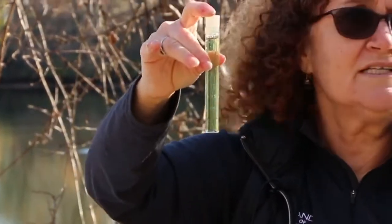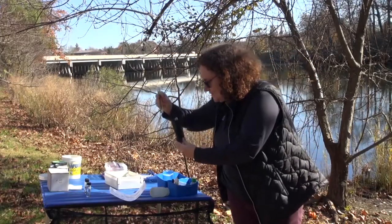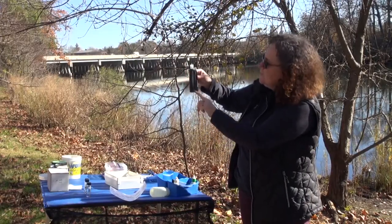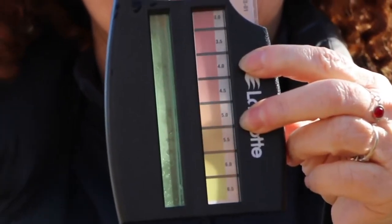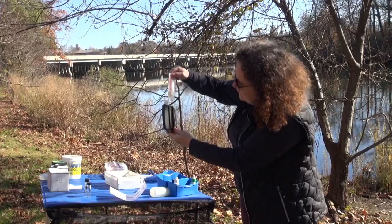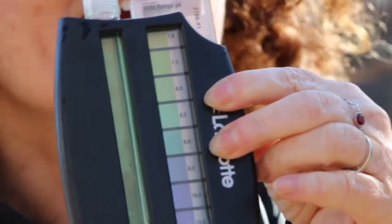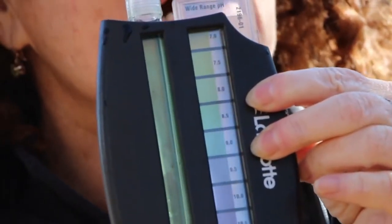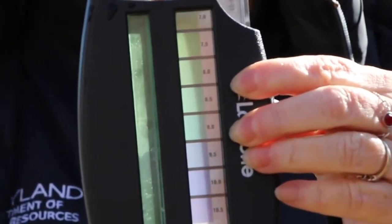You can already see the color change. I'm going to slide the test tube here and compare the color. You don't want a lot of direct sunlight coming behind. I would actually say that is about 7.0, which is a neutral pH, which is excellent. All aquatic organisms can live in a neutral pH.